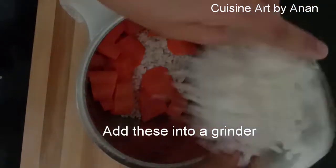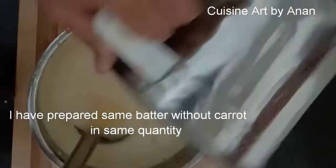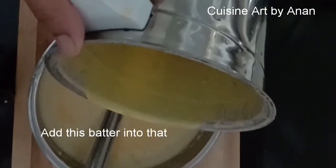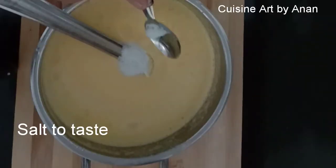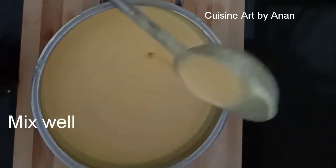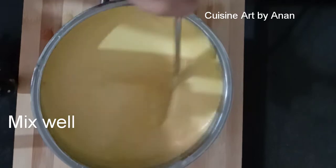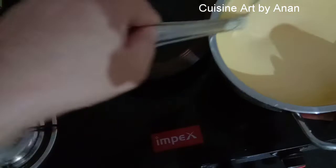Add a little mix. Add 1 tbsp of mix. Add 1 tsp of mix. Check the consistency. It is not low flame.